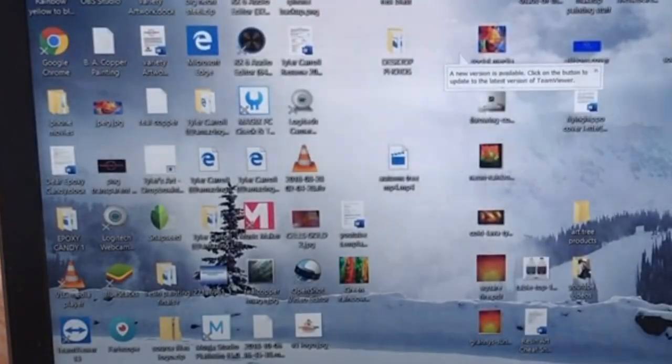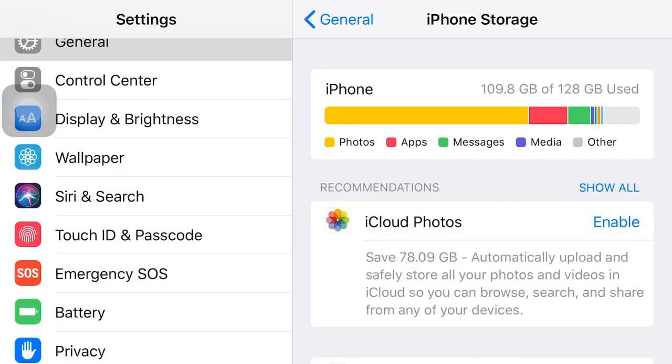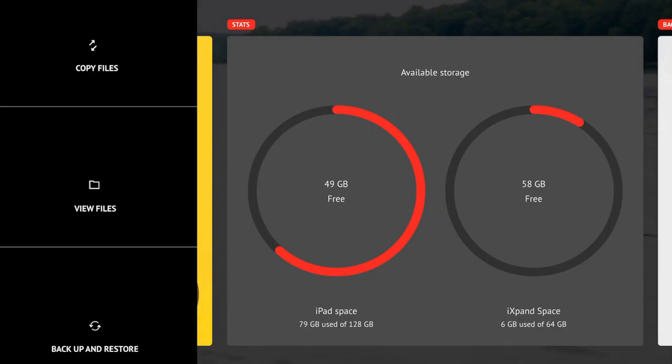Now that everything's on the computer, you can go back into your phone and delete some of the videos. It has an automatic feature but I like to do it manually, just to make sure I only take off the things I want to and leave some things that I do want to keep.